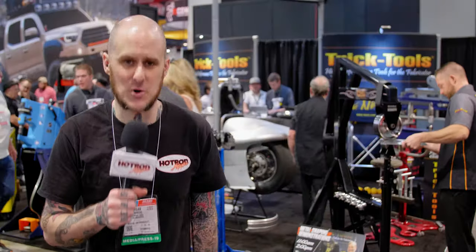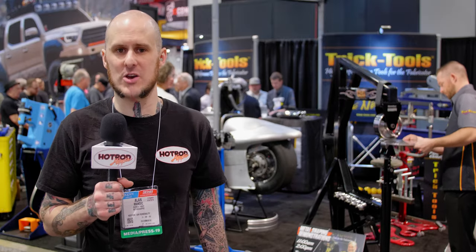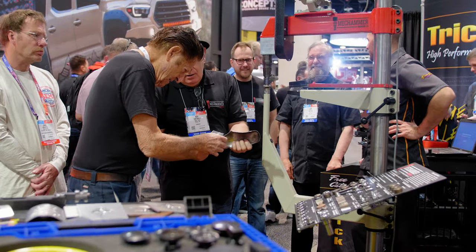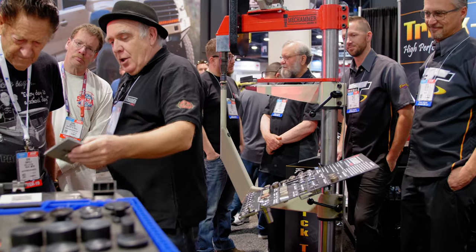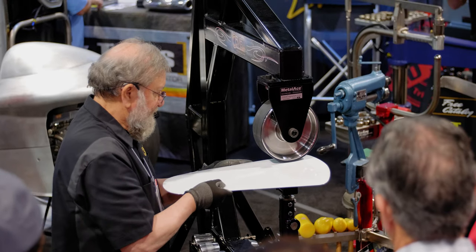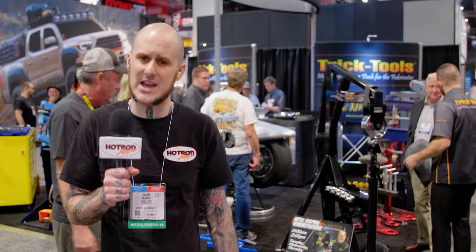And that's our look at the Trick Tools booth for SEMA 2019. These folks have high-quality equipment and there's a lot going on here. Gene Winfield was here talking to Ben Berlow about the Mech Hammer Mark II, Ron Covell was in there, Bruce Van Sant — all in the same shot. Ron's doing demonstrations, there are things to learn and tools to buy. Trick Tools has been one of the sponsors of the Hot Rod Hippie SEMA 2019 content, and I greatly appreciate having them on board.